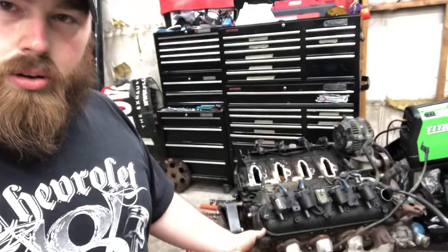It was a 6.0. So here it is — I got a junkyard LS. This is an LQ4, it's a 6.0. I got it for the Camaro. I'm absolutely stoked — it came out of a 2002 Chevy van.